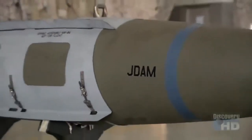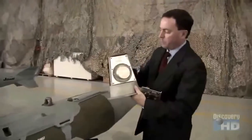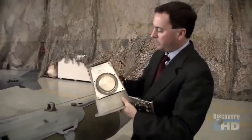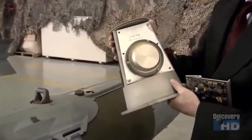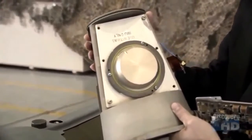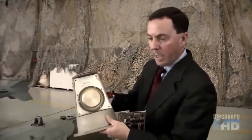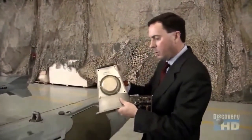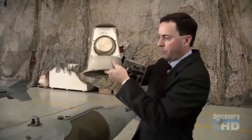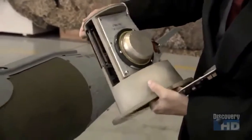JDAM is a guidance kit that came after Desert Storm. This little round piece on the side there is an inertial navigation clock. Now this clock, instead of measuring seconds, measures feet. If you take the unit and you tell it where it is right now electronically, and then you move it back a foot or you move it up a foot, it measures every centimeter and every distance.